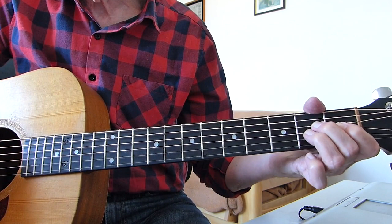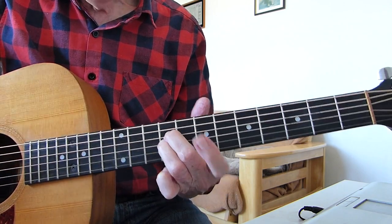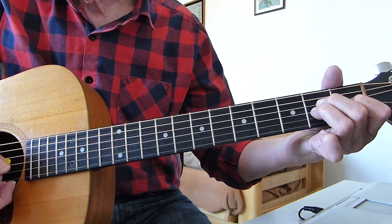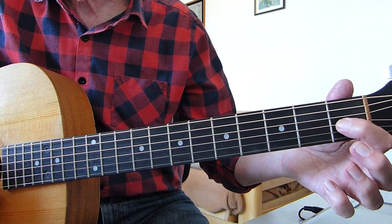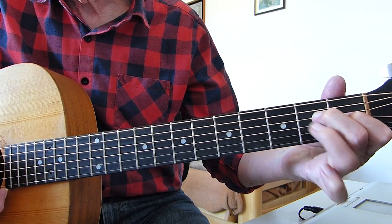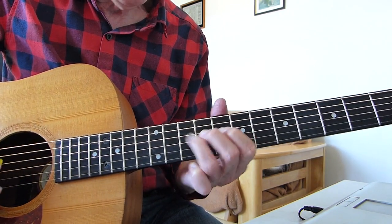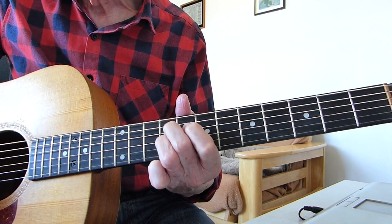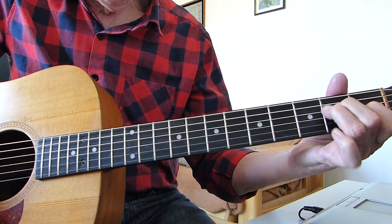I'm playing an E sus4 to an E. When you come out of the first one, just keep those two fingers together but take them down to the second fret. Then take the third finger off and make the first finger play the first fret of the third string. Just take that second finger off. And you do that four times.